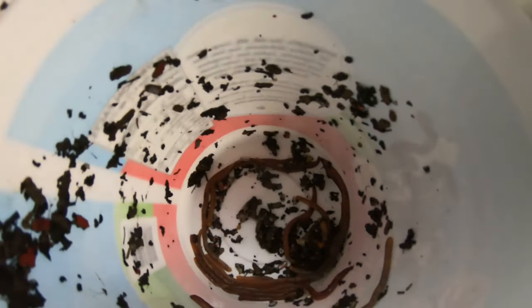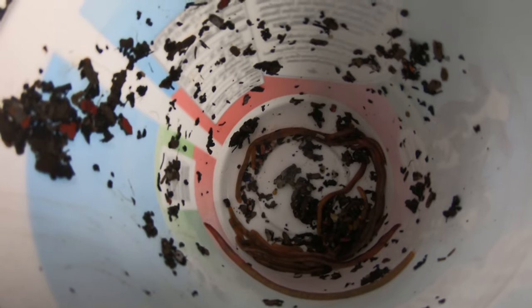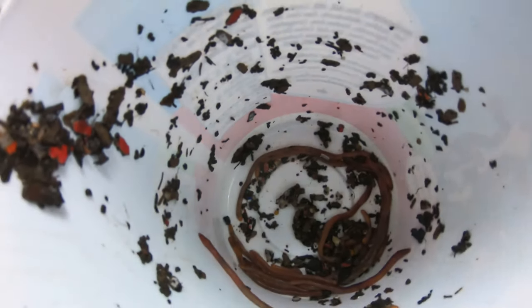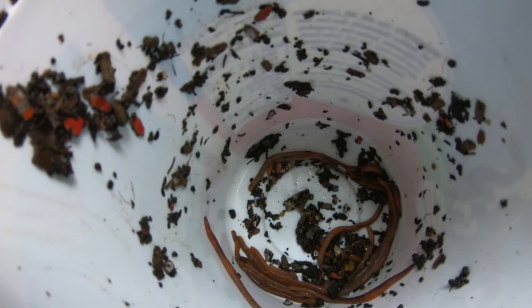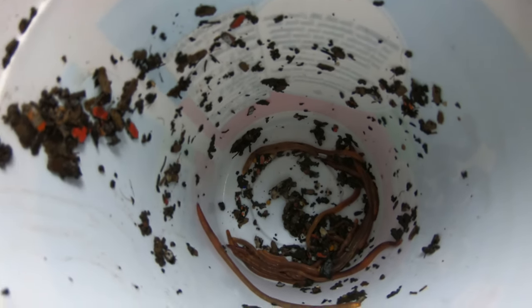I just want to let them do their thing so I can have a whole group of just European nightcrawlers. I thought it was kind of cool that this plant was sprouting, so I'm going to put it in some castings and some coir that don't have any worms in it — in theory — and see if I can grow it up into a tree.